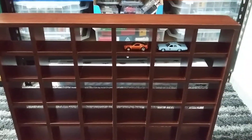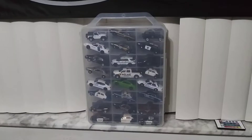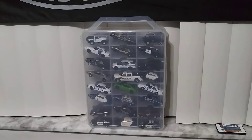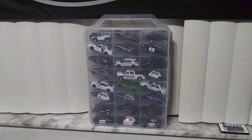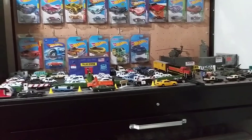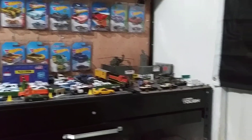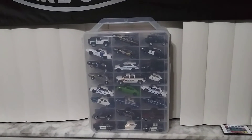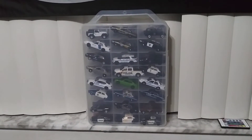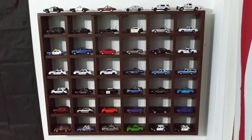I'm going to go ahead and hang this on my wall and put the Greenlights in there and show you guys. So here in this case I have 48 Greenlights — these are the ones that fit. The ones that were too long and had push bars and stuff are here on my little layout. I'm going to start choosing which ones I want to put on the little shelves and show you guys afterwards.